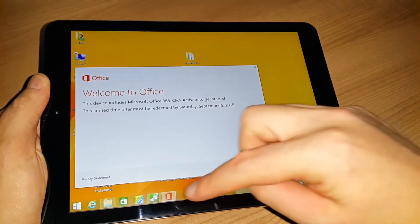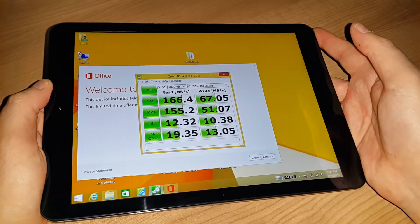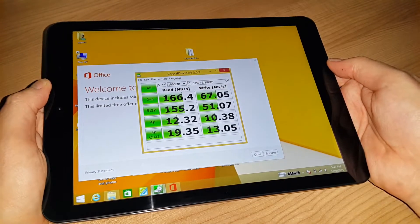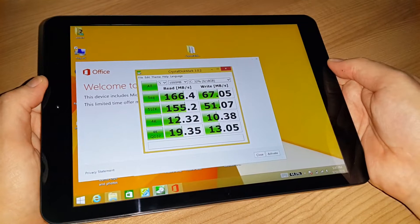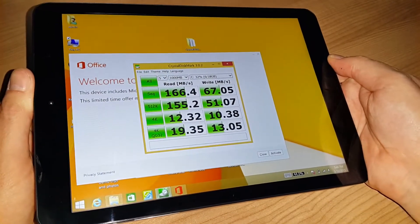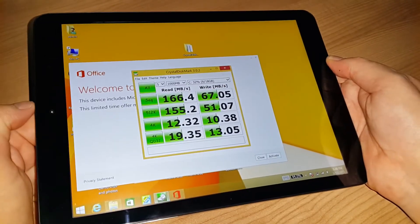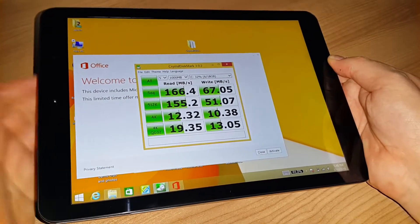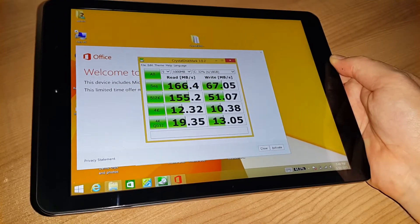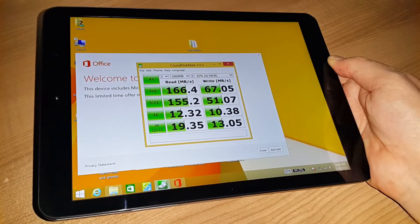Here are the benchmarks for the internal eMMC drive. The speeds are fairly decent — quite good for an eMMC 4.5.1 drive, which is what this one is. The 4K random speeds are what make a big difference, and those figures are a lot higher than what my Teclast X98 Air 3G got, which had appalling figures around four. It's definitely a lot faster than the BWin drive in that tablet.